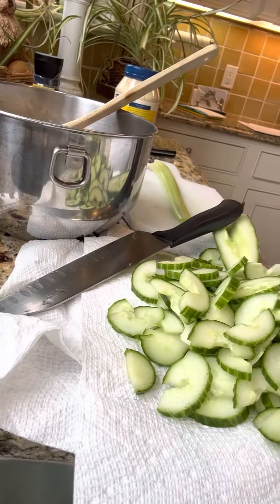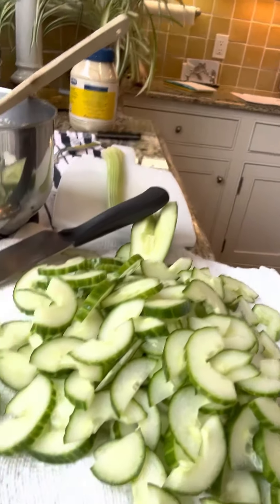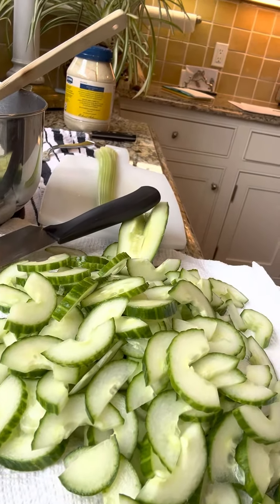Enjoy cooking and stay healthy. Bye for now — tune in for the next recipe.